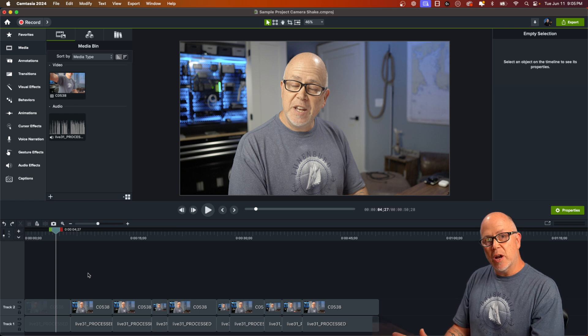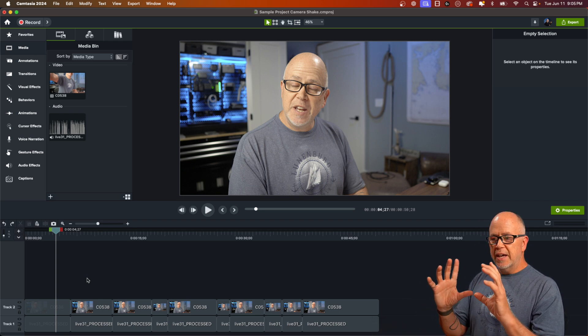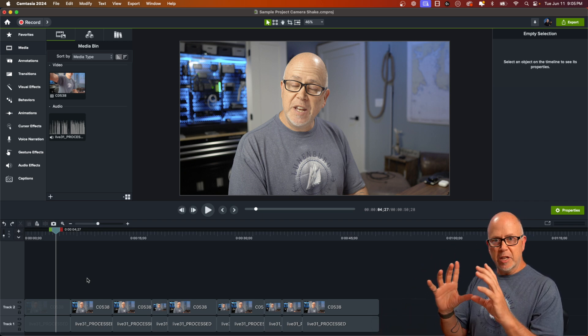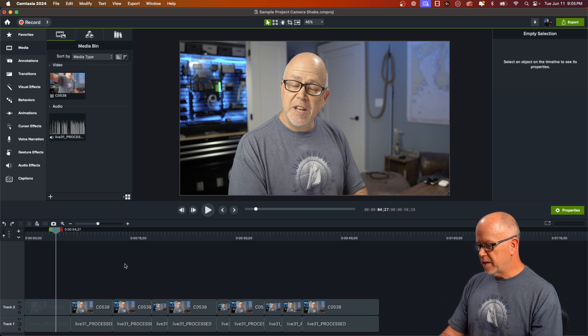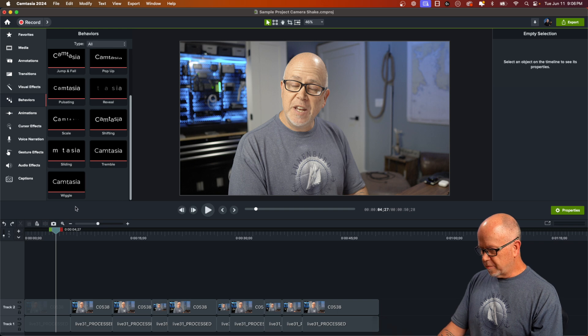There are several steps I want to walk you through. The first step is to add a camera shake effect, as if you were holding the camera handheld and not on a tripod — you're obviously going to get a little bit of shake. You may want to use this effect only in some of your projects. So what we do is go up to Behaviors, scroll all the way down, look for the Wiggle behavior, click on it, and drag it down.